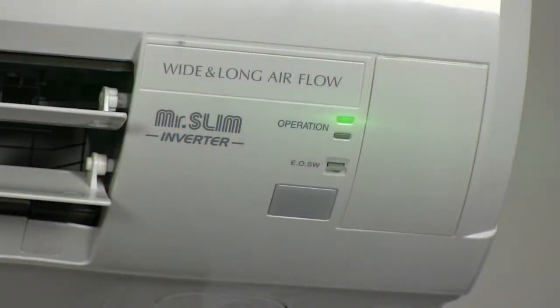Hey guys, Jeff here with Mitsubishi Cooling and Heating. Welcome to another episode of Tech Tips. In this episode, we're going to take a look at a four-time flash. A four-time flash represents a memory fault.